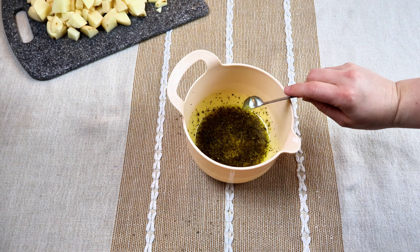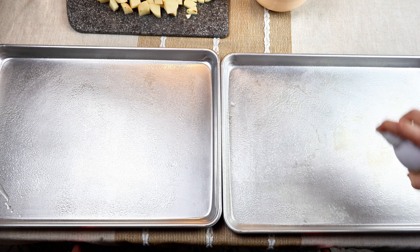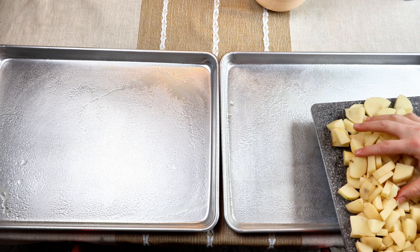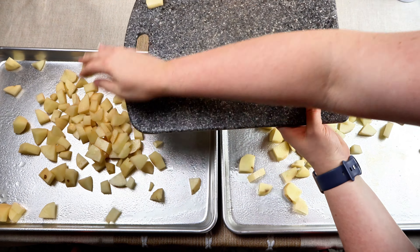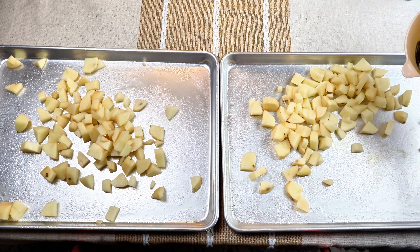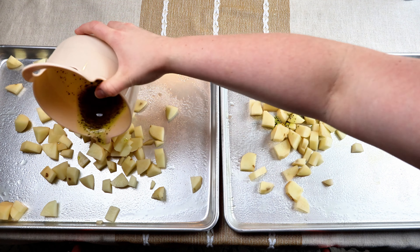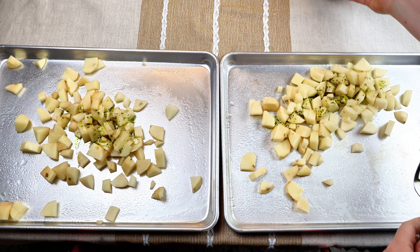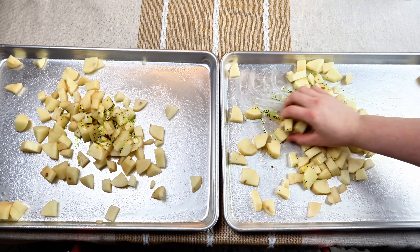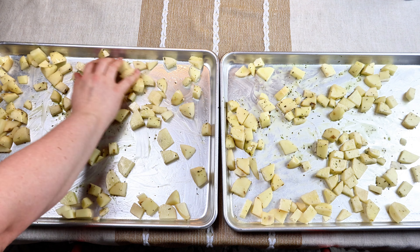I have two sheet pans because we eat a lot, so I spray those and put half the potatoes on each sheet, then drizzle a little bit of that sauce on the potatoes and give it a stir. Make sure your oven is preheated to 400 because we're going to cook these potatoes just a little bit before adding the rest of the veggies and sausage - giving the potatoes about a 15-minute head start while I prep everything else.